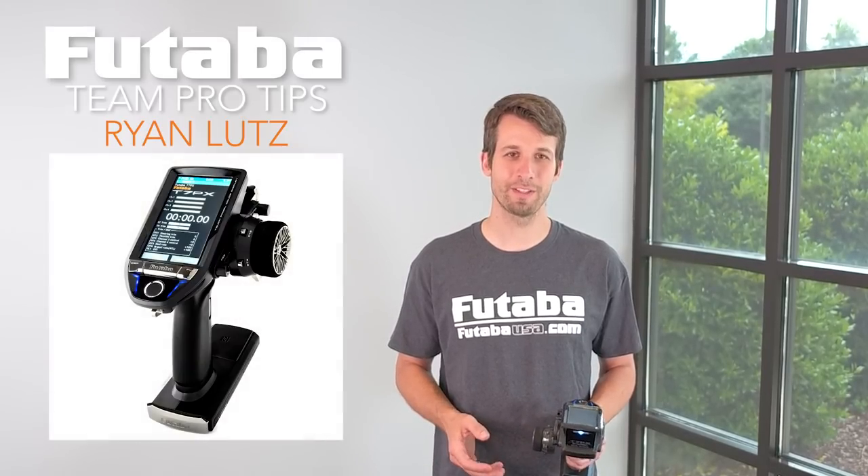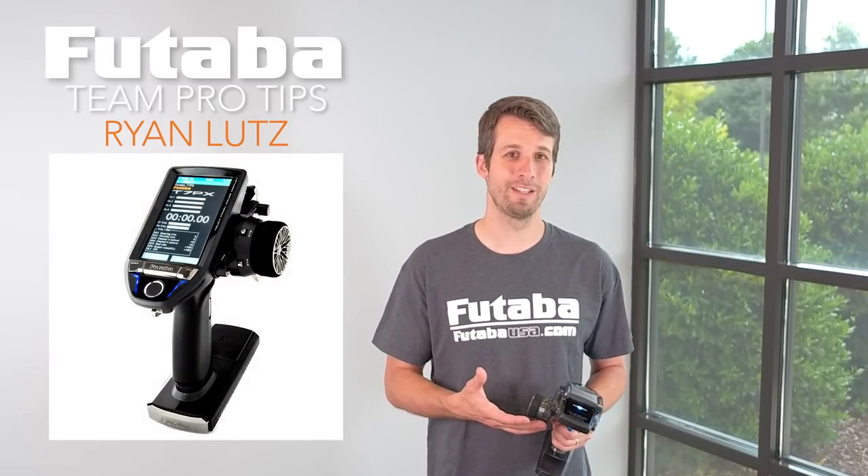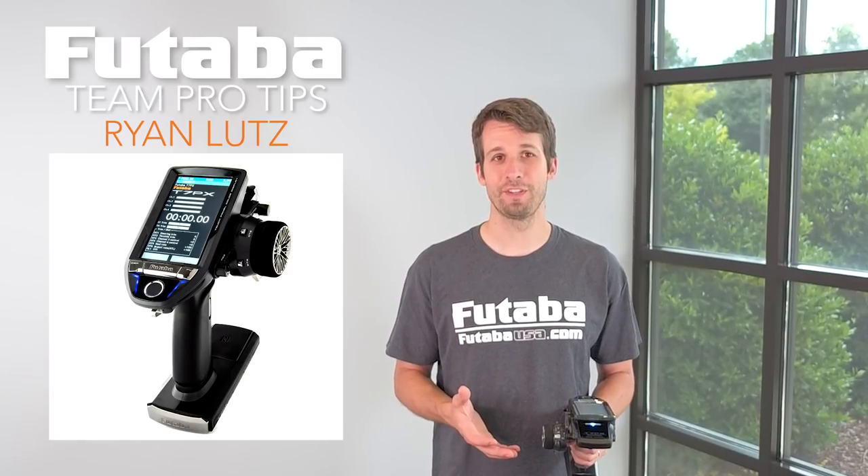Hey guys, Ryan Lutz here and today I'm at the Futaba USA Corporation. I want to talk a little bit about my 7PX Limited Edition radio and some of my favorite features of it.